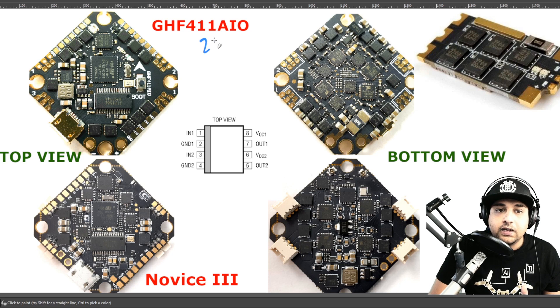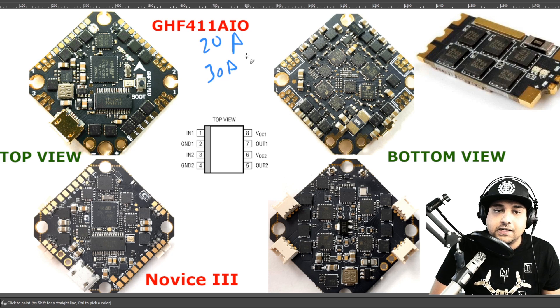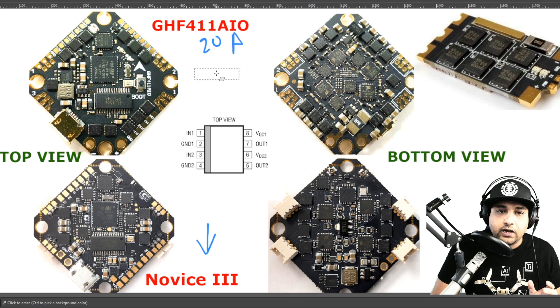We're also going to be covering the 20 amp version of this board. I've already done the 30 amp overview as a basic one, and we're also going to do the connection guide for this later on in the video, so you can skip there if you want. We're looking at two crazy B type boards: the Novice 3, which is a really good example, and also the GH411 AIO.